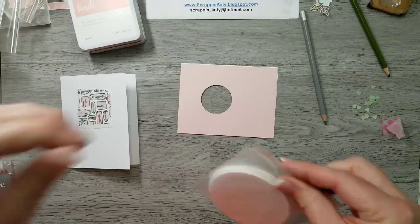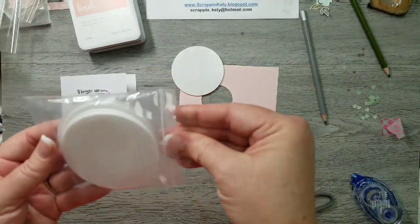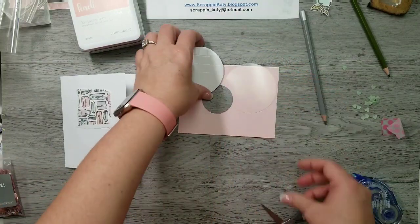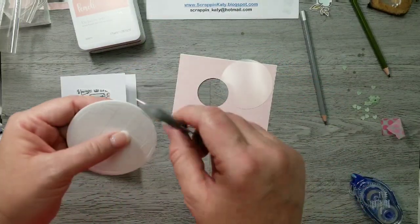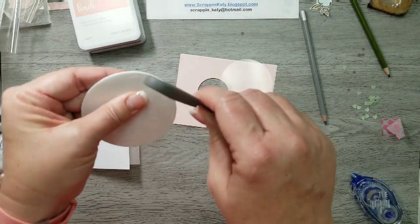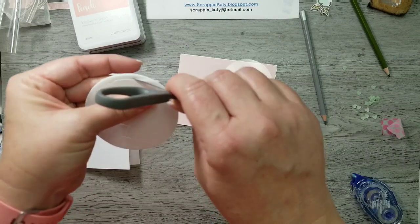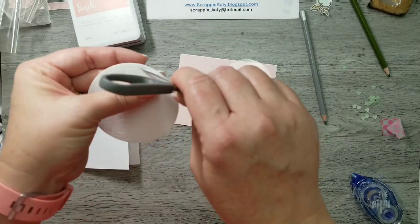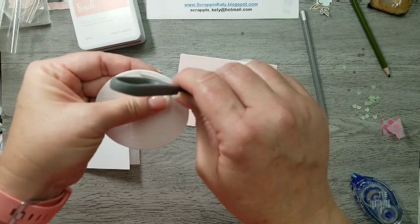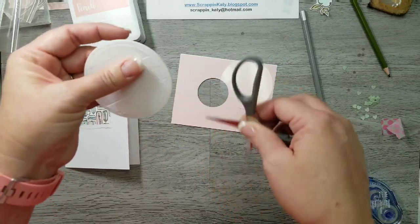So now I'm going to start assembling the shaker window. I've pulled my shaker window foam and acetate sheet, one of each. The easiest thing to do is take something sharp — I'm using my micro tip scissors here, though I've also used a paper piercer before. What you want to do is run it through and separate that adhesive bond between that outside circle that creates the window and all those little extra inside foam squares.